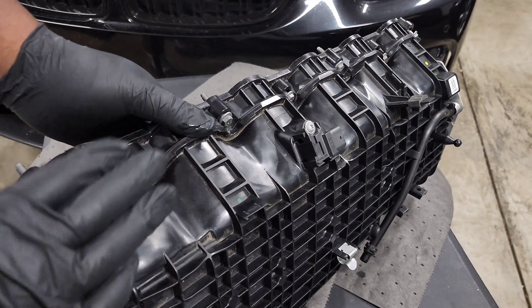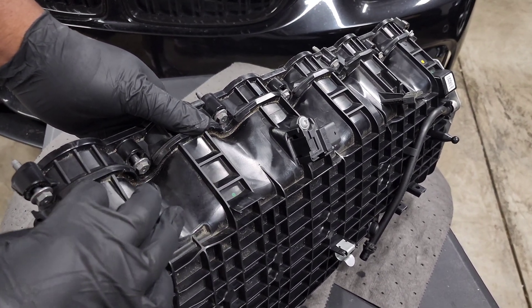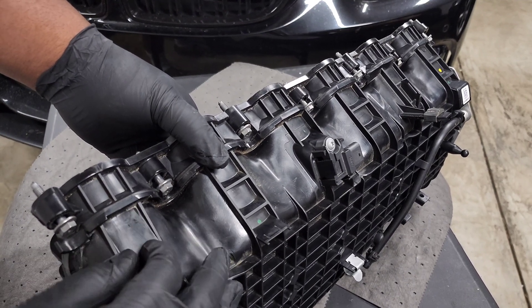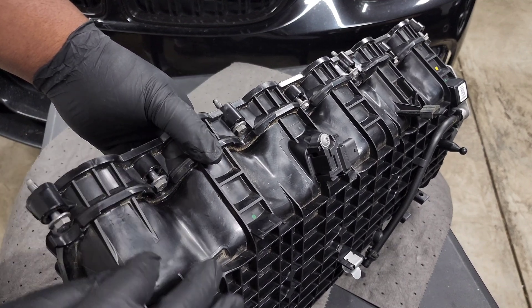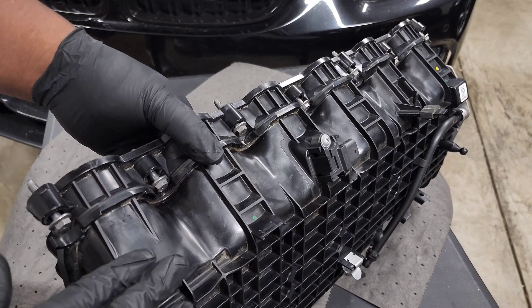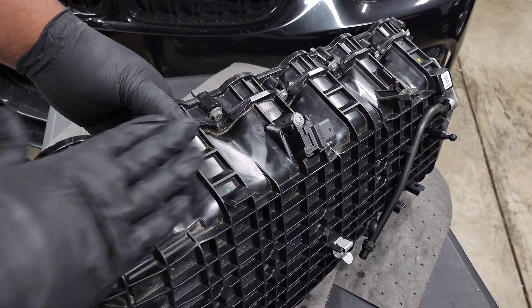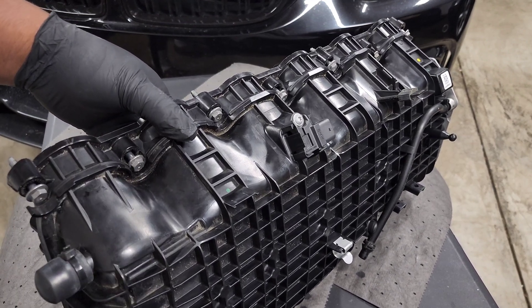Some people are curious about how much space there is for meth nozzles or injectors — like if you wanted to just drill and tap into here. The intercooler comes right up to this point, so there's really not a lot of space for meth nozzles. The cylinder head also has an overhang where the valve cover goes, so there's not much room down there either. That's why you don't really see people doing that — working around this pressure sensor and the limited space makes it less viable.